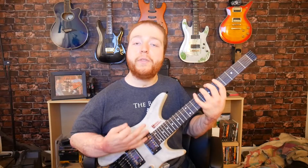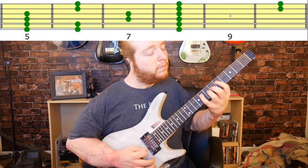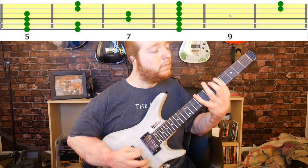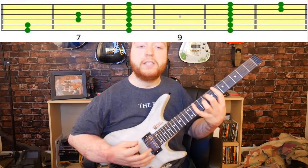Now let's move on to the third position. Now the fourth position, we're going to start on the sixth fret.